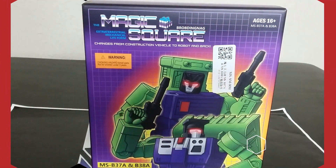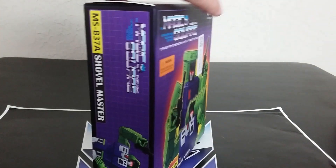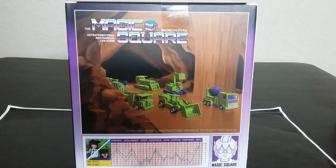Here is the packaging — very semi-G1 with a purple grid in the background, looks kind of cool. There's artwork in the front, artwork on the side, a different character on the other side with a cartoon-looking background, and you get some tech specs.